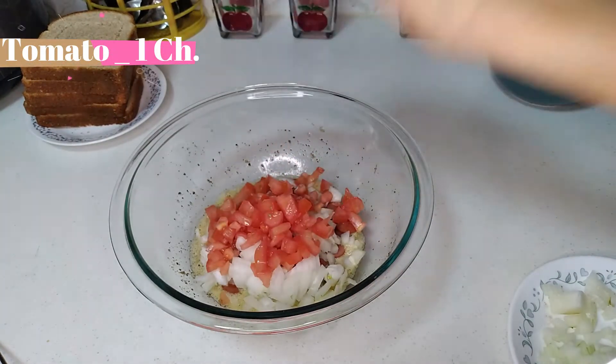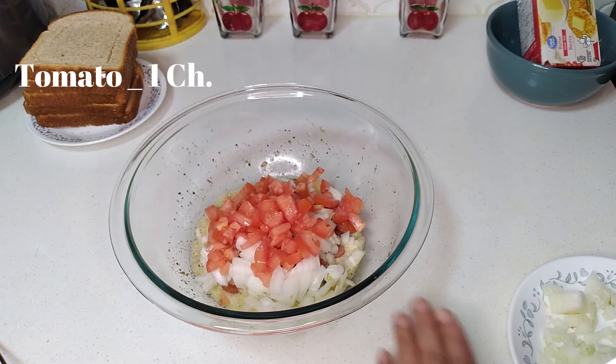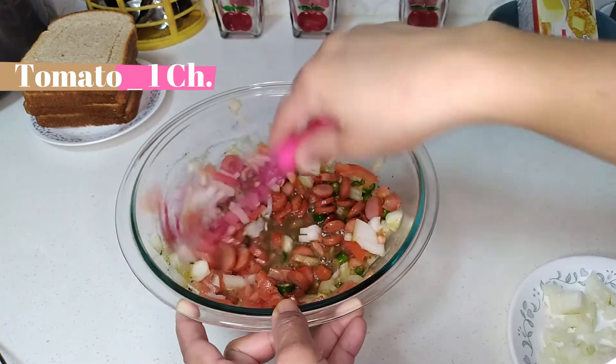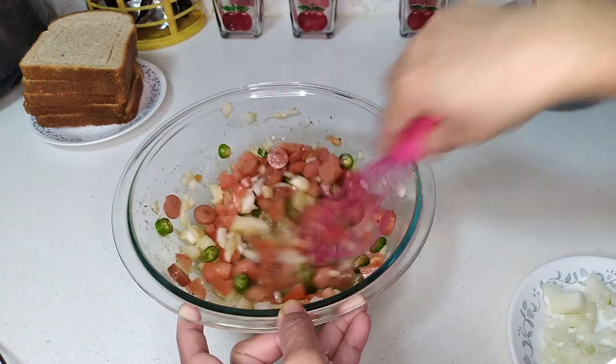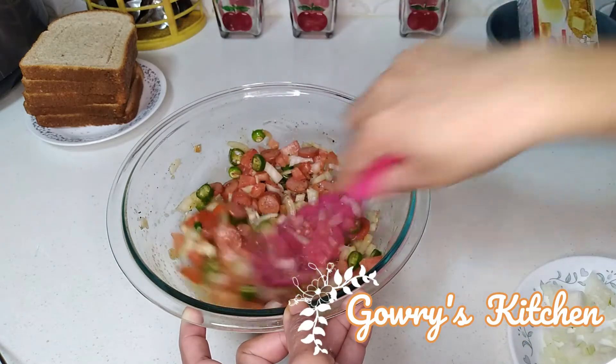This is my favorite ingredient, so you can add it. If you add vegetables, you can add them too.